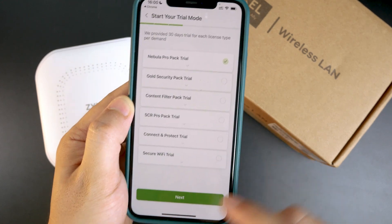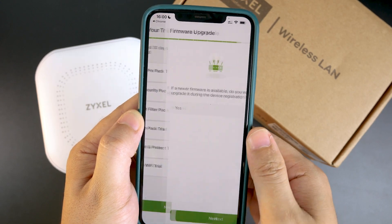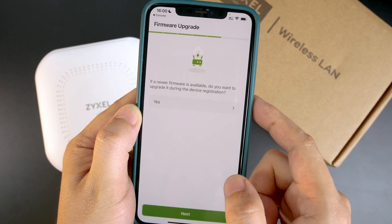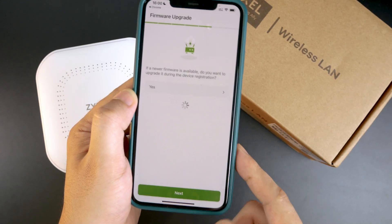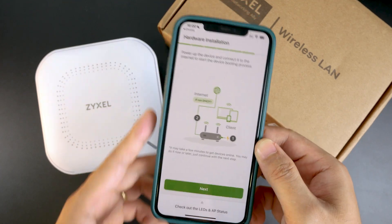There is an offer for a trial, so I think we can go ahead and give it a try with the Nebula Pro. A prompt asks about firmware upgrade — if a newer firmware is available, do you want to upgrade during device registration? Yes please, and click Next.